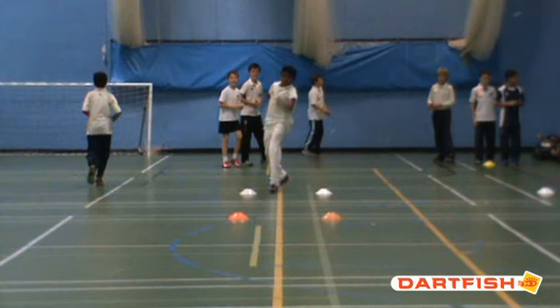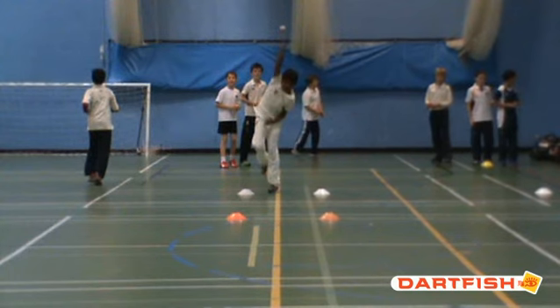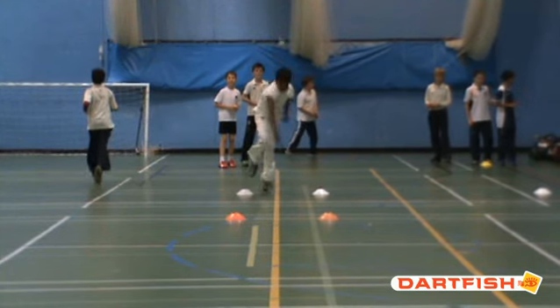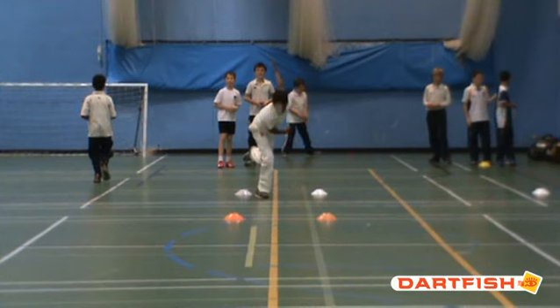Moving that on a little bit, there is a nice high release there with the front arm, which is good. We are encouraging him to use his left arm — his front arm — more, and to rip it down faster. As you can see, it gets tucked in at the side of his body and doesn't really go anywhere after that as much as it should, and then at the last minute it fires in behind him. That is what we are encouraging him to do.